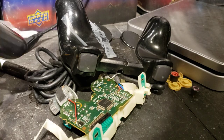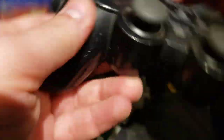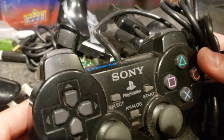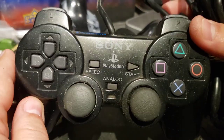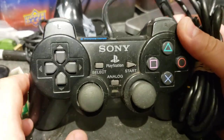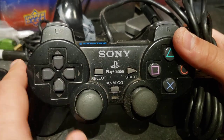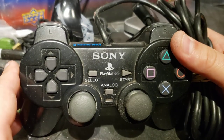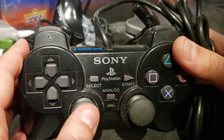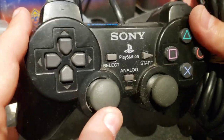I was doing a cleanup of my work area and had a bunch of non-working PlayStation 2 controllers. I received a bunch of them — some worked, some didn't. Some I used for parts to fix others. The broken ones don't have much value, so I'm keeping a box of untouched broken ones to sell together, hopefully so someone else can fix them. I don't bother doing repairs when it's not super easy.